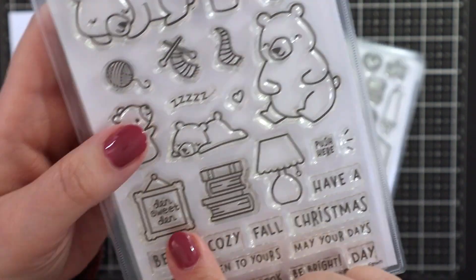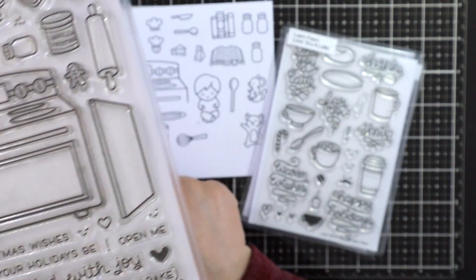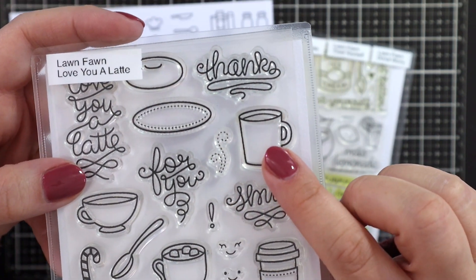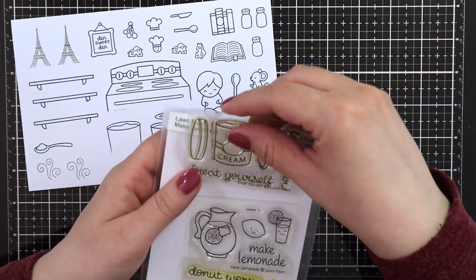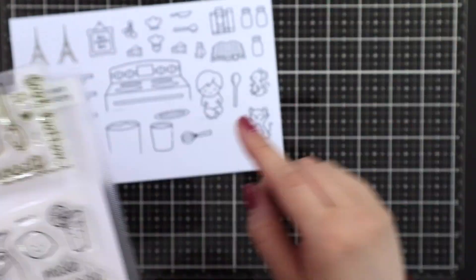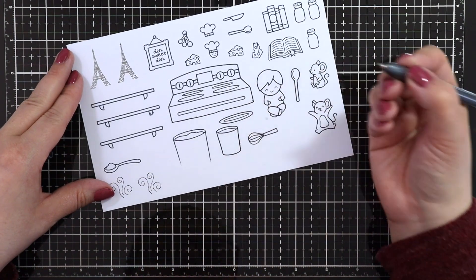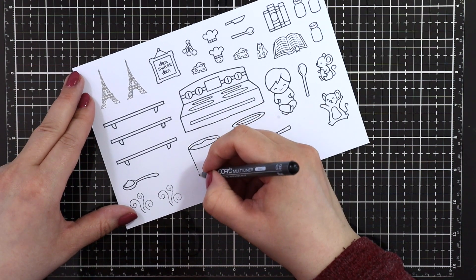Den Sweet Den for the picture frame. Sprinkled with Joy for the oven, but I only stamped it partially because I knew I wouldn't be needing all of it. Love You a Latte — I just masked up the handle of the mug so that I could use it as a cooking pot in the background, because I didn't have any stamp sets like that. And for the main cooking pot, I used Treat Yourself. I just used some post-it note tape to mask off the inside of the pot before stamping so that I would have a plain cooking pot.